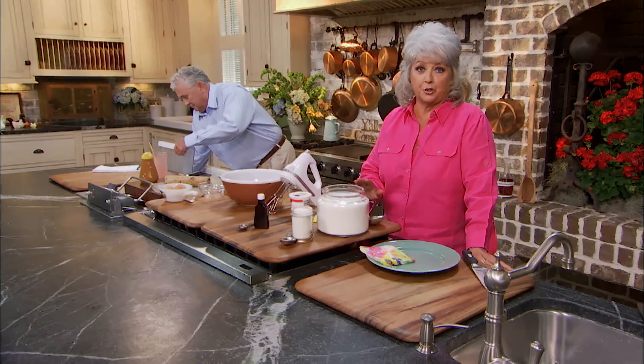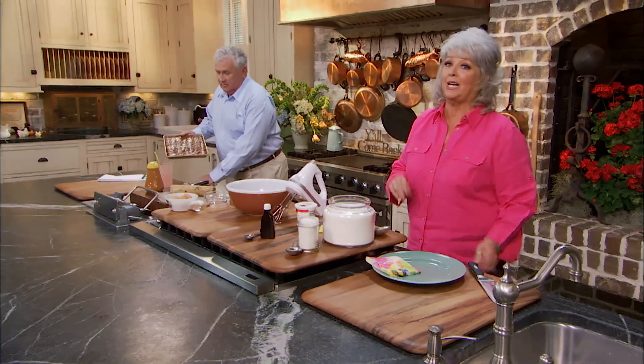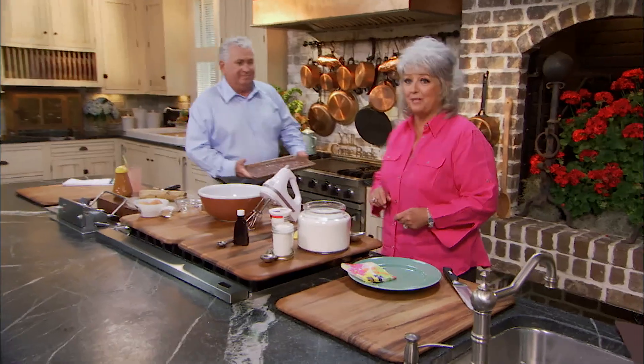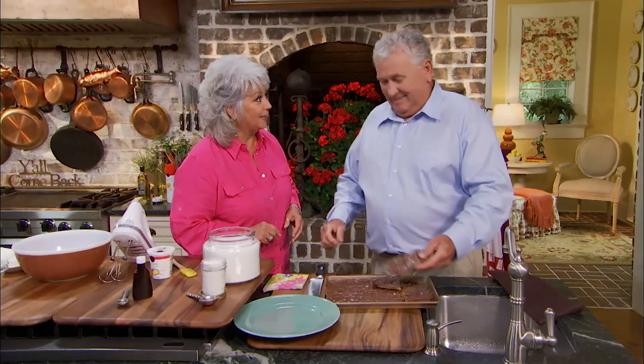Y'all, if you're needing a chocolate fix today, you're on the right channel, because I've got Stan the candy man here in the kitchen with me today. It's all about chocolate, chocolate, chocolate. We just made Stan's chocolate almond brickle. Stan and I are saying there's always room for chocolate.